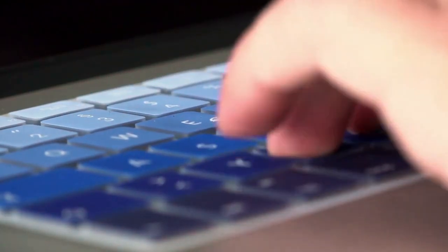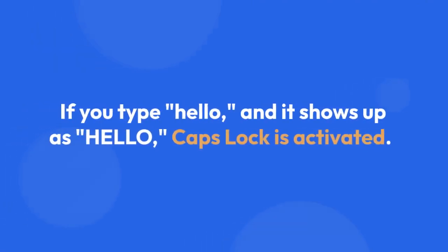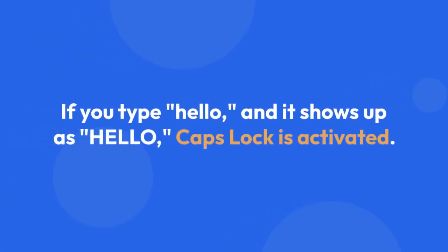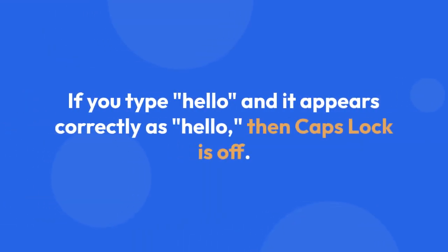Two, if for some reason the LED light isn't working, or you can't see it clearly, you can type some text and observe the output. Try typing a sentence. If the letters appear as capital letters, then Caps Lock is on. For example, if you type 'hello' and it shows up as 'HELLO', Caps Lock is activated. Conversely, if you type 'hello' and it appears correctly as 'hello', then Caps Lock is off.